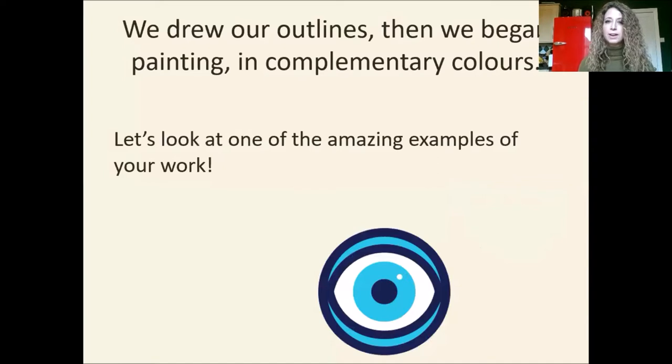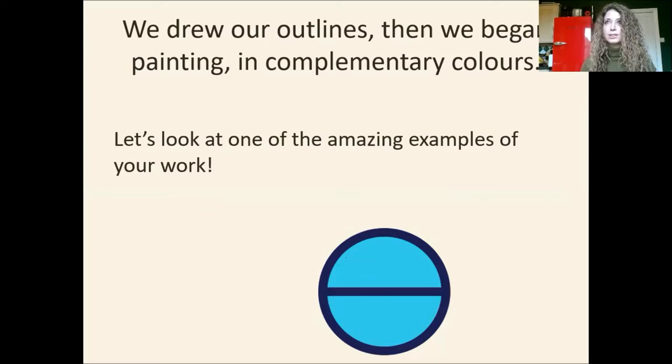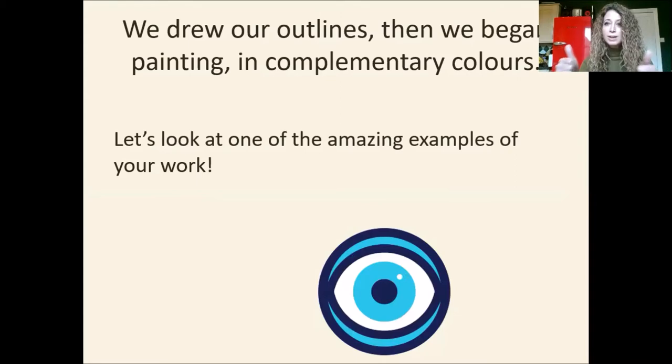So we drew our outlines, then we began painting in complementary colours. I really want to share with you one of the amazing examples that somebody sent in to me, to celebrate what they've done, but also to remind us of how to do it really well. Thank you to everyone that sent work in, but this particular video of work just blew my socks off. So well done to Mia-Anne for sending me her video. Let's have a look at her work.